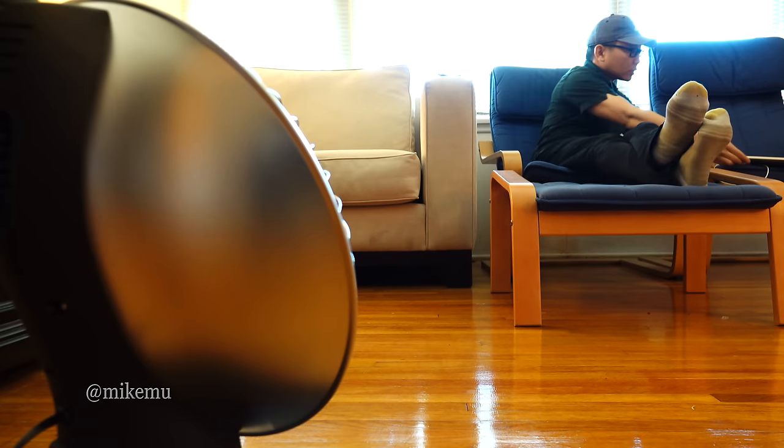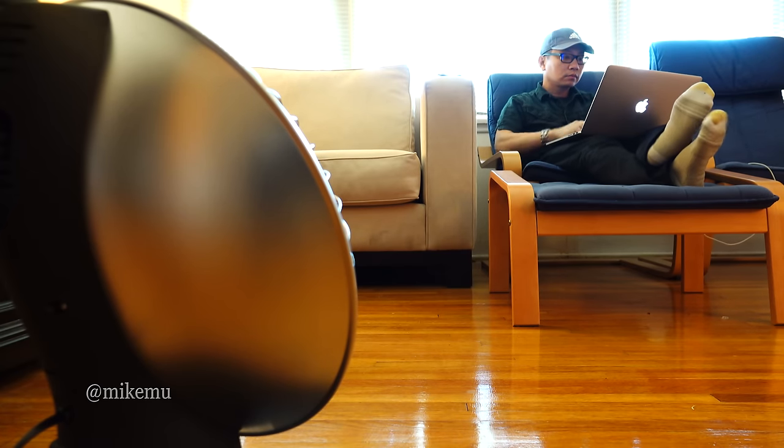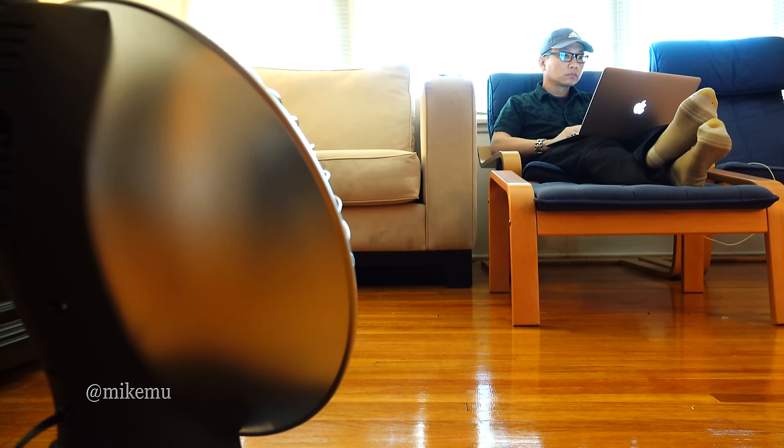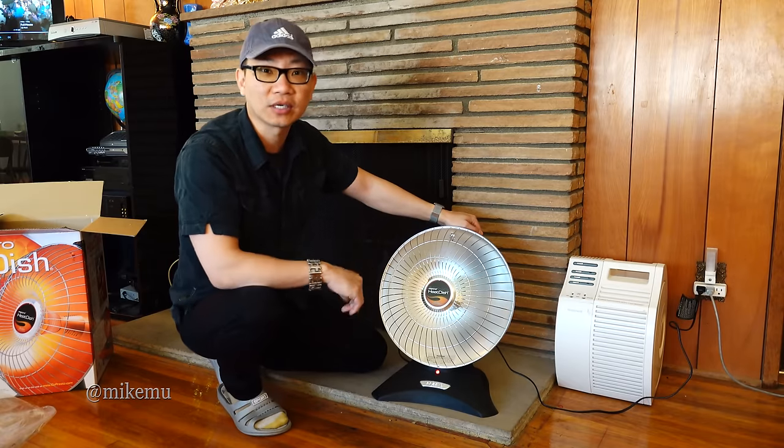So to wrap up: if you're a solo user, don't need to cover a big room with heat, and want the best bang for your buck — whether you're by yourself indoors or even outdoors — this is probably the heater for you. Thanks for watching, I'll catch you in the next video.